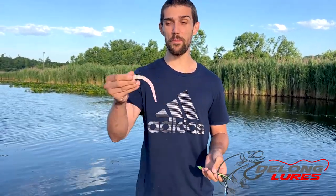When you're working it, we tend to work these real quick. It's very typical for them to flip up, flip side to side — they're going to dart all over the place. It's a very erratic bait.